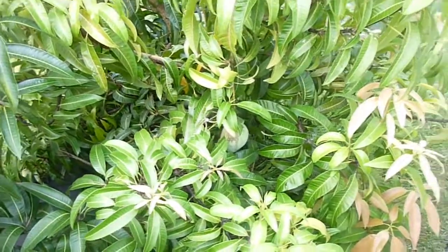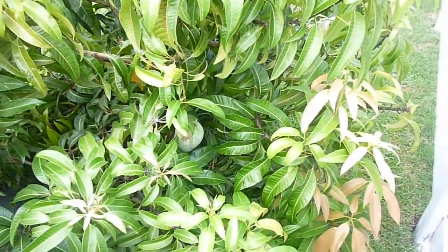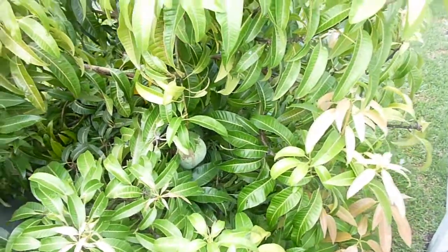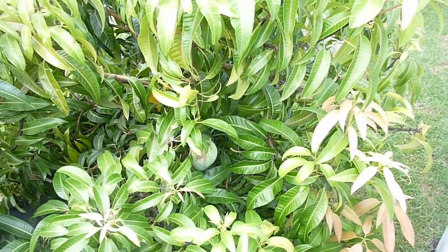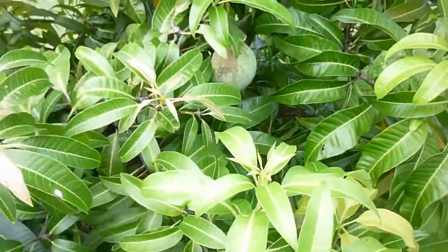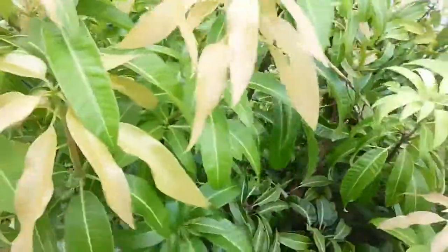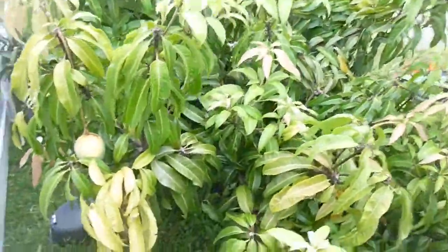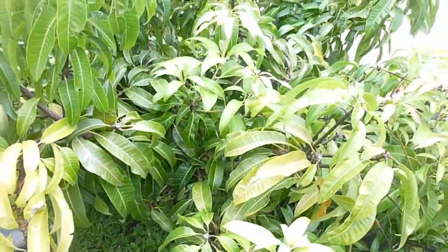The Carrie Mango Tree is doing well. It doesn't put up as many mangoes as the Pickering by far, or the Malika puts a little bit more too. But this one — or maybe gal, I guess, with Carrie — definitely does well and it's a great tasting mango. So if you can pick one up, I would definitely recommend it.